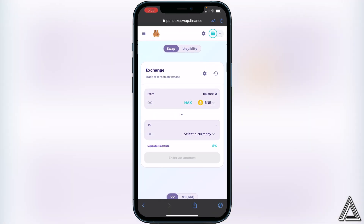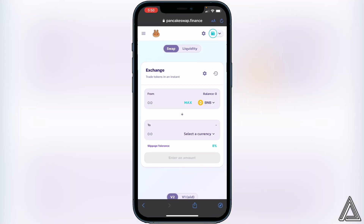When the connection notice appears, click on connect, then head back over to PancakeSwap. You'll know your wallet is connected once you see your wallet icon in the top right corner of the screen as well as your BNB balance shown there. If your BNB balance is not showing up, make sure you have it in your Smart Chain wallet in Trust Wallet, or else it will not show up.